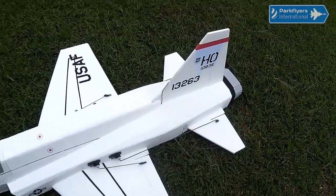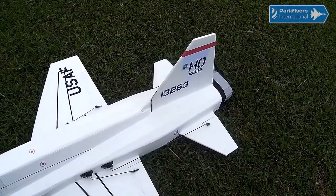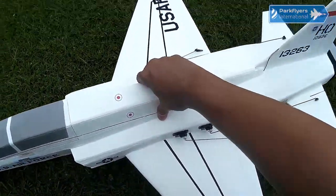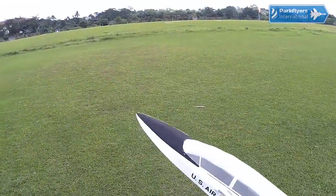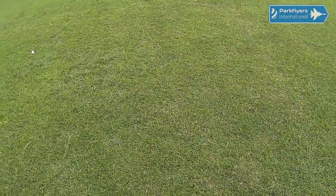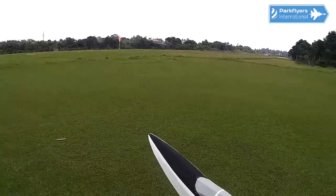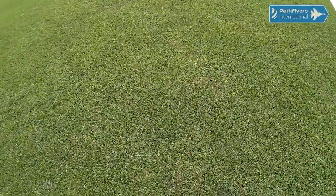Better take everything first. Everything seems to be good. I remember that Ian told me that I only need about 40% throttle on the hand launch. Let me try that. Oh, that's lots of thrust for sure! I guess this is it.